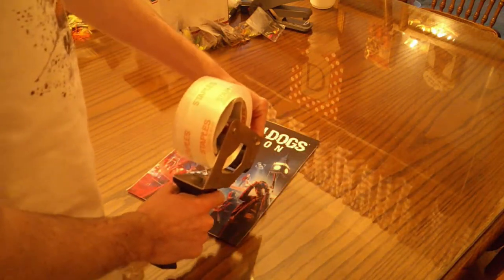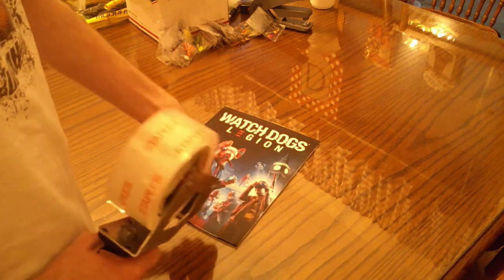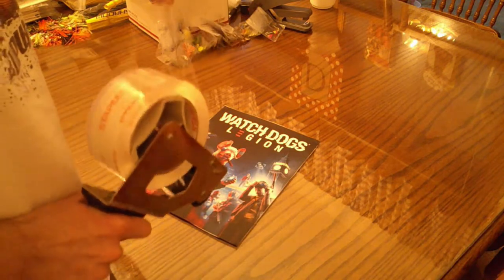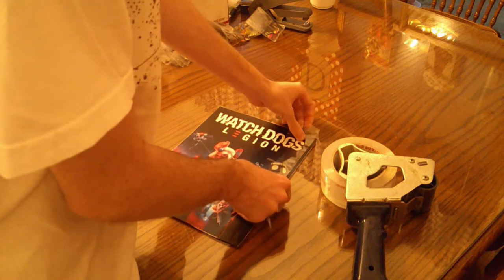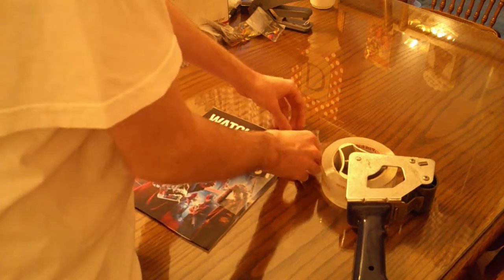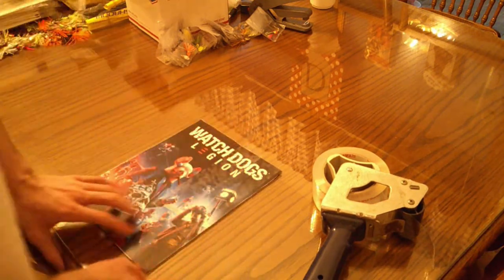So once you've got your poster and your clear packing tape, go ahead and find about where the poster would end. We're going to go long ways so that there aren't more lines in the poster. Try to get as smooth of a cut as you can — that way there's minimal amounts. We're not actually going to lay this over the edge, but I am going to lay it close to the edge. Make sure to try to get all the wrinkles out of your packing tape, and try to overlay it just a little bit with the other packing tape.